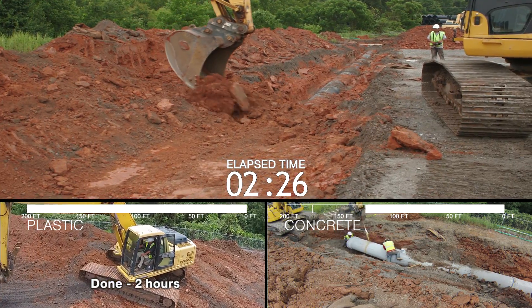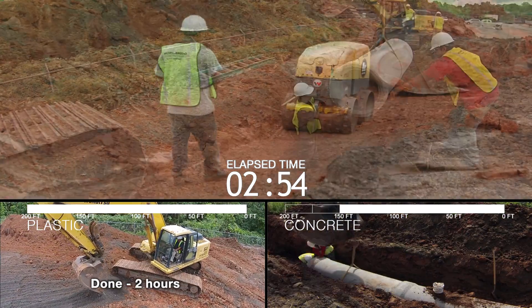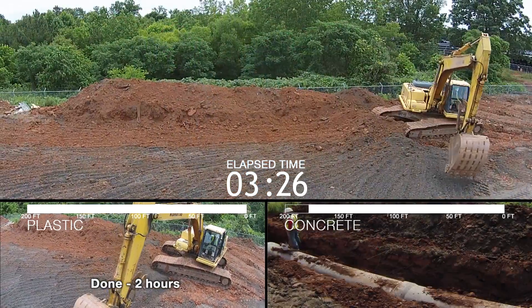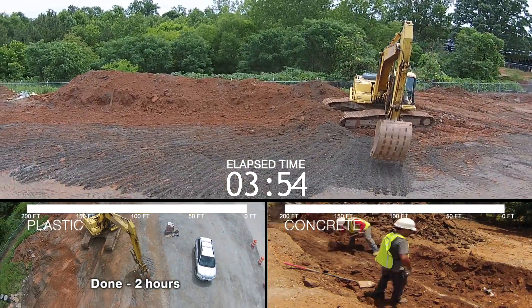Trench width, excavation time, backfill and compaction are similar for polyethylene and concrete pipe installations. Both pipes must be placed on stable bedding, compacted in similar lifts, and backfilled through the pipe zone to produce a quality installation that lasts.